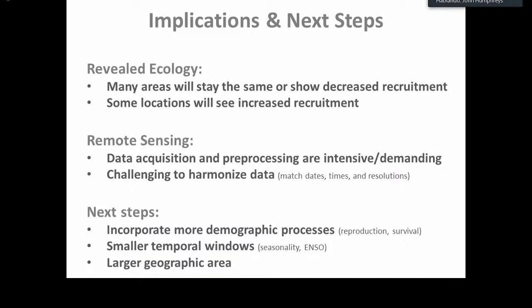In terms of the remote sensing analysis, some of the most difficult things were simply acquiring the data from different sources online and pre-processing it before entering into the model. Because of the size of the data, this can be very time-intensive and demands high-performance computing resources. It's also challenging to harmonize data — that is, to match up all the different dates, times, and resolutions for model input. The next steps are to incorporate more demographic processes beyond just nymphs and adults, to incorporate reproduction and survival rates, to expand temporal windows to better capture inter-year and intra-year cycles, and to explore a larger geographic area to eventually encapsulate the entirety of the Western United States.